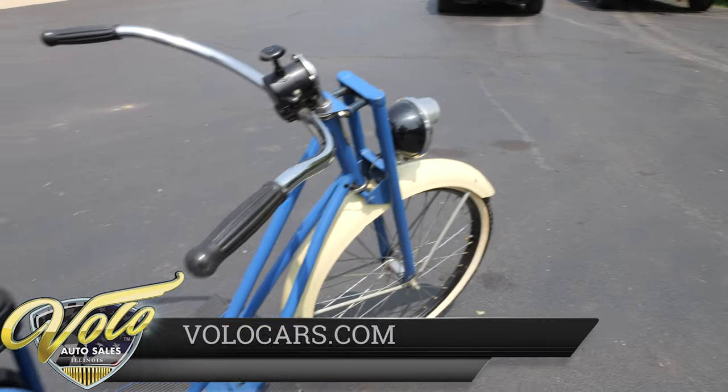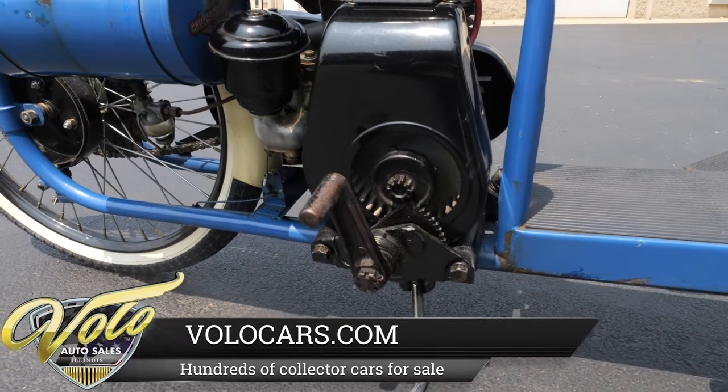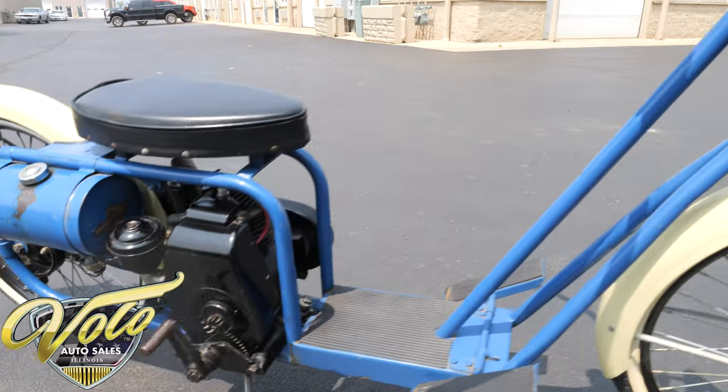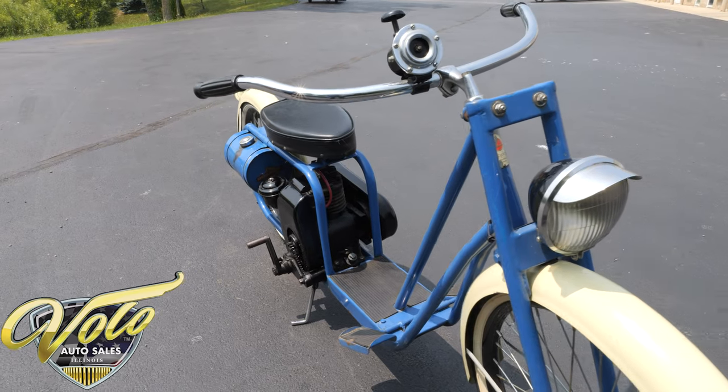It's a Briggs and Stratton motor. When we purchased it we were told it was in good running order. We never used it — it sat in our collection for about the last 10 years or so — but I'm assuming with a little bit of effort you can get this thing running.